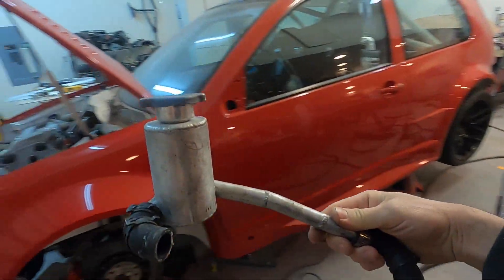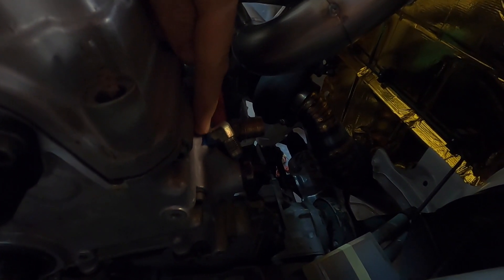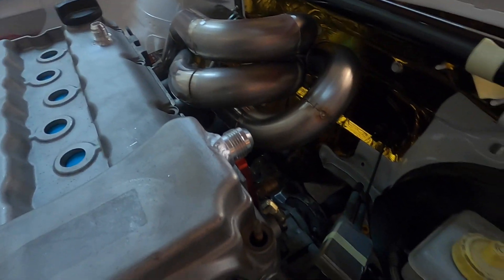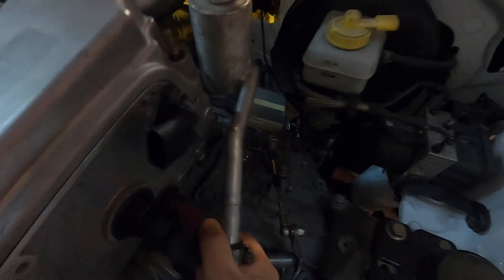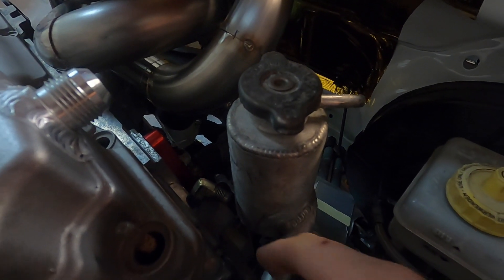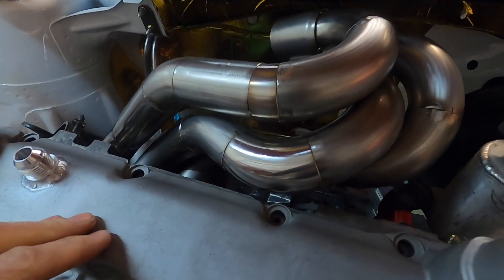I still have this swirl pot I made for the last car — kind of crude but it works. I ran into an issue though: I drilled and tapped the timing cover right here to supply oil to the turbo, but the fitting is pointing right at the swirl pot. I think if I clock it a little bit and make a hard line to go down and run underneath the exhaust, I can then have a soft line go from there to the turbo.